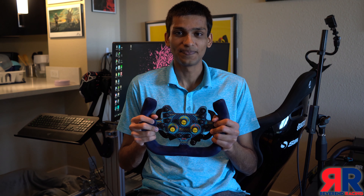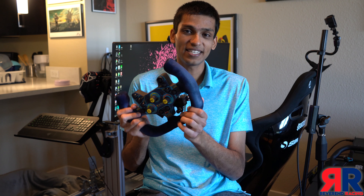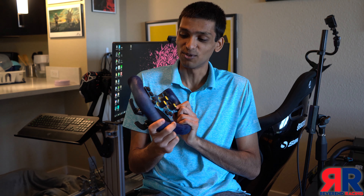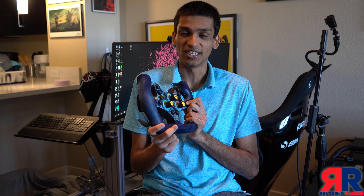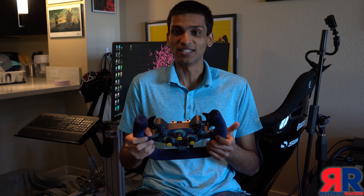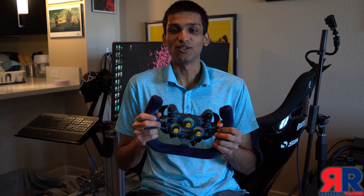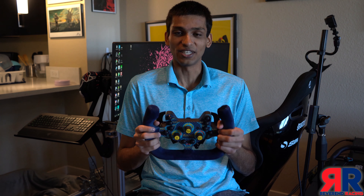Hi, and welcome to my review of the Turn Racing R8 GT3 steering wheel. I've had this steering wheel for over a year now, and as you can see by some of the wear on the suede, it's been used quite a lot. I've used it not just in iRacing with the Audi R8 GT3, but also in oval, rallycross, and I've even done dirt rally with it. It's a really versatile steering wheel, and hopefully in this review I'll be able to give you some of the pros and cons so you can make your own decision about whether this will fit you.